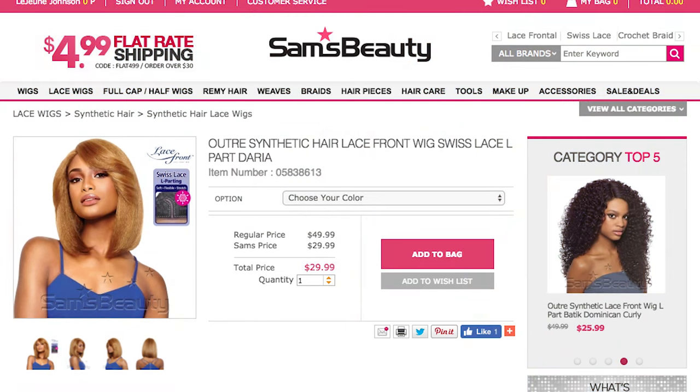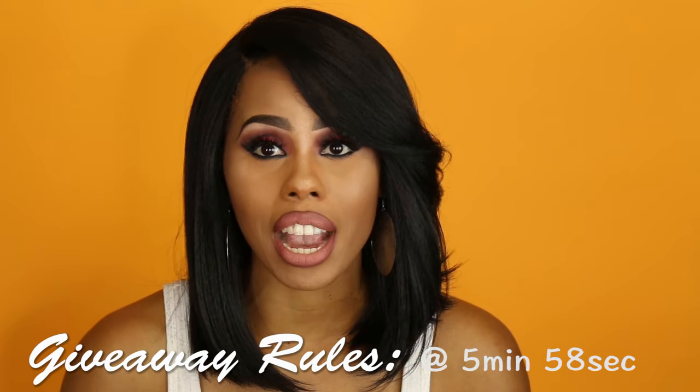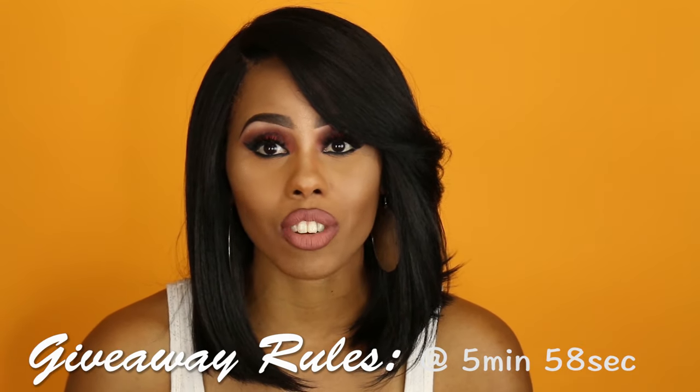Today I am reviewing the beautiful, gorgeous Outre Daria unit. This wig has actually been out for maybe a couple of months or so, and it's just very, very gorgeous. I am in love with this unit, but before I get into my absolute infatuation with this wig, I need to give you guys the details and the specs. Stay tuned a little later because I'm going to give you the giveaway rules and details as well.